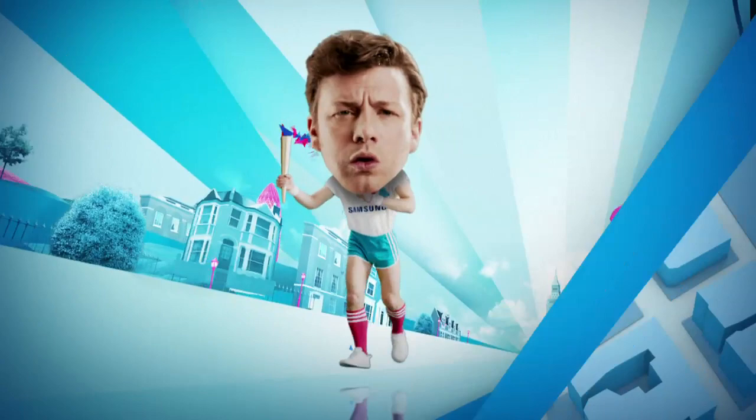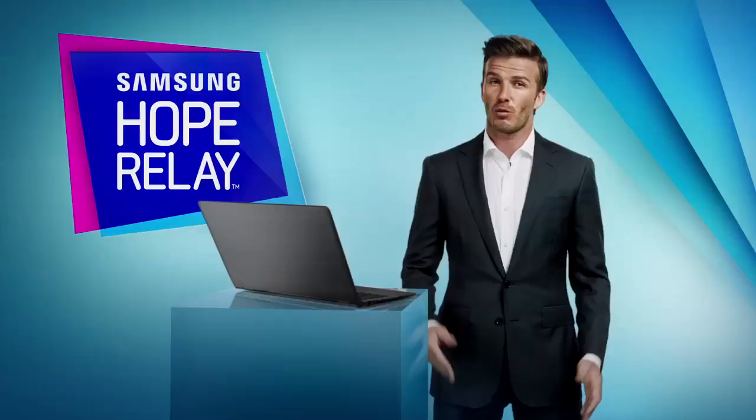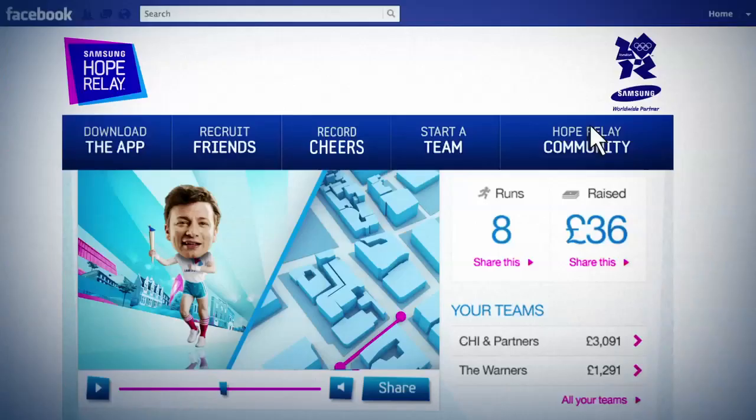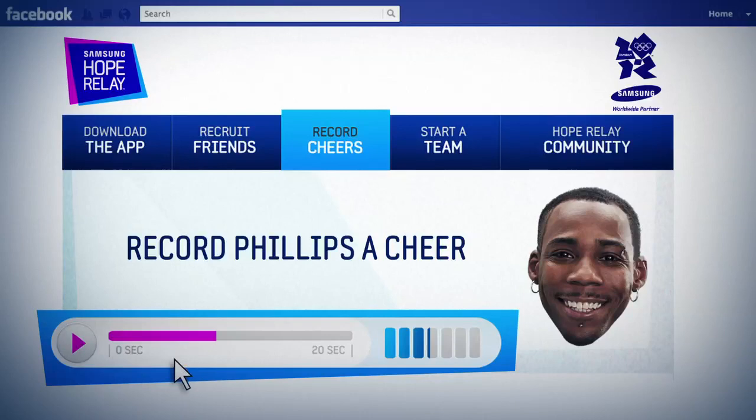Okay, first up, create your own little character. You can track your distances on a map, then show everyone how you're doing with a shareable Facebook video. And why not record a cheer message that your friends will get to hear when they're out there — like this: 'Go on, Phillips! You can do it, Victor!'